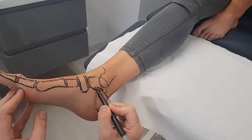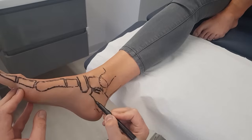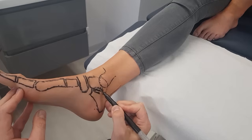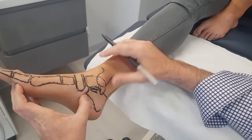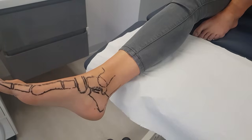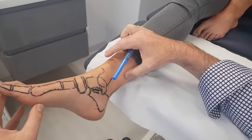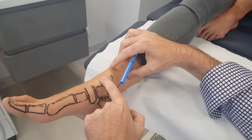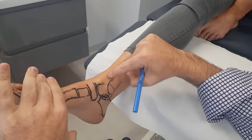The sustentaculum tali is part of the calcaneus. So that's the osteology. Let's have a look at the tendons. The easiest one is to find the tibialis anterior tendon. Amy, if you can just dorsiflex your foot — you can see it there, it's pretty big.